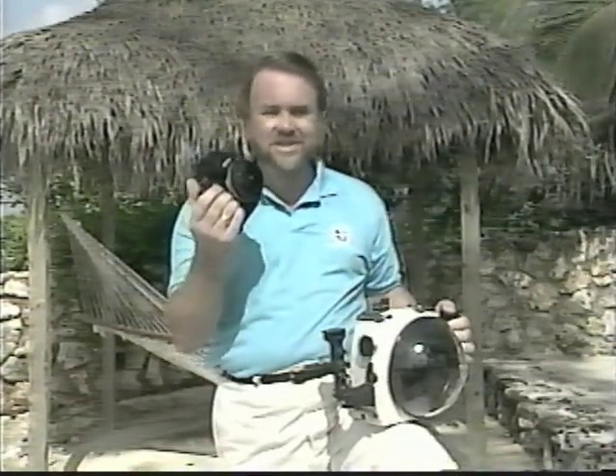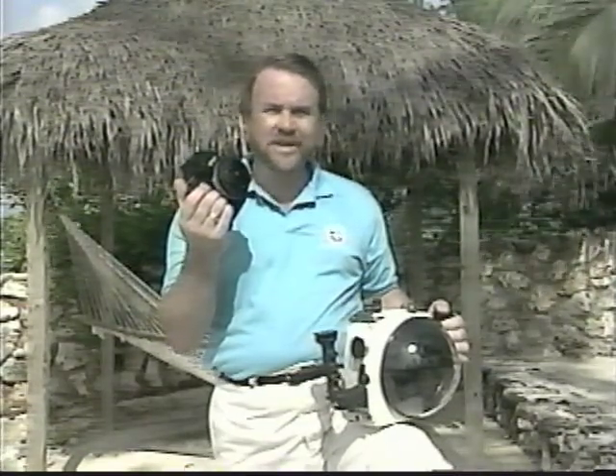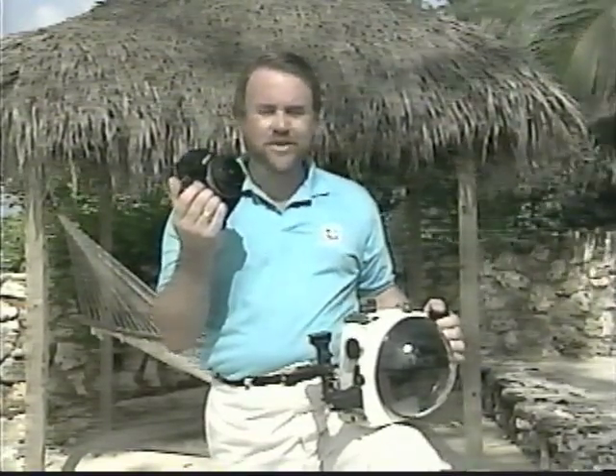It is possible to shoot wider-angle pictures than those which the 15 and 20mm can offer, but to do so requires a special housing for your land camera and an extreme wide-angle lens like the 16mm full-frame fisheye, which offers an angle of view of 170 degrees. However, photography with housings like this is a whole different kettle of fish, which we'll explore in a future tape.